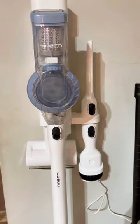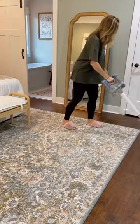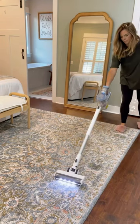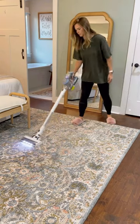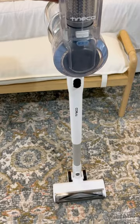My favorite part about this vacuum is the zero tangle technology, so no hair gets tangled around the brush roll, which is a must-have for me. It's lightweight so you can easily take it up and down the stairs, and it even has LED lights, which is great for cleaning under furniture or dark spaces. This is one of the best cordless vacuums I've ever used at such an affordable price.